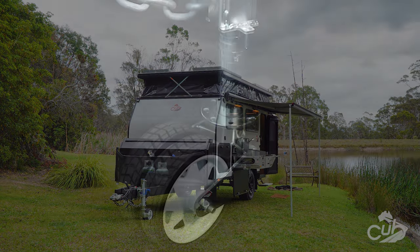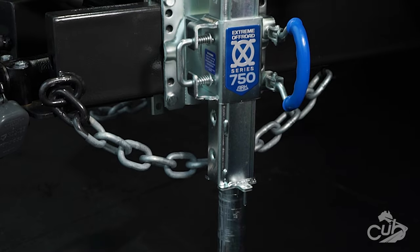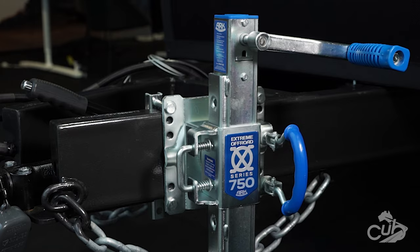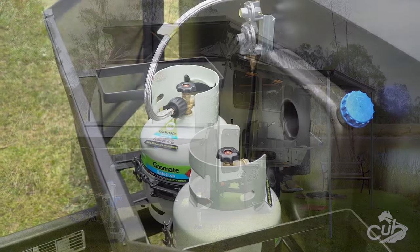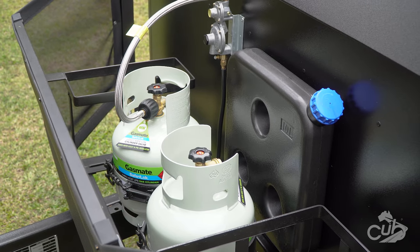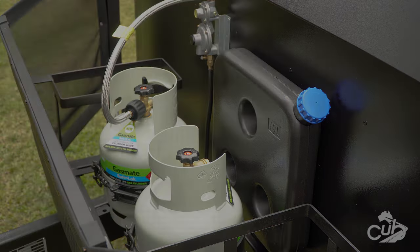Thoroughly tested and continually improved, the XO series jockey wheels have fast become a standard within the camper trailer and caravan industry. The H16 comes with a standard drawbar configuration comprising two four-kilo gas bottles, two 20-litre jerry can holders, a hand pump, and the diesel fuel tank.